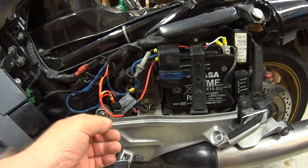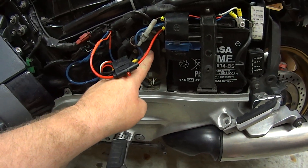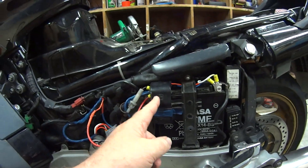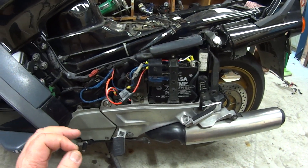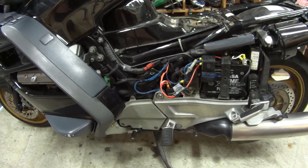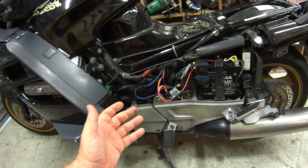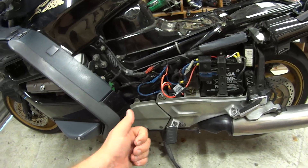The red wire bypass I saw referenced connecting to a terminal block, but this bike has another relay instead, so I've gone straight to the battery positive. That seems to have fixed the issue with the wires overheating. I hope this helps someone out there — safe riding, people.